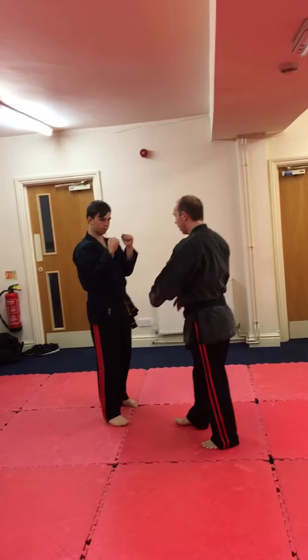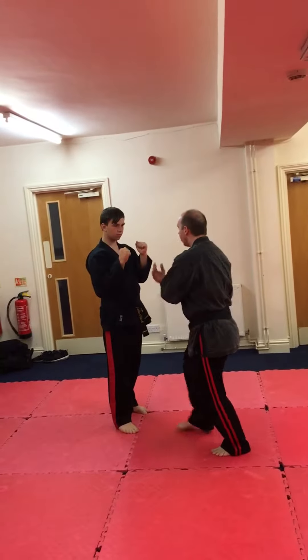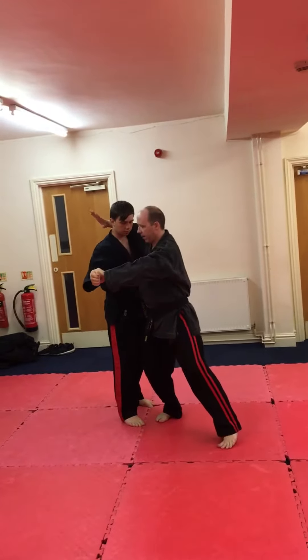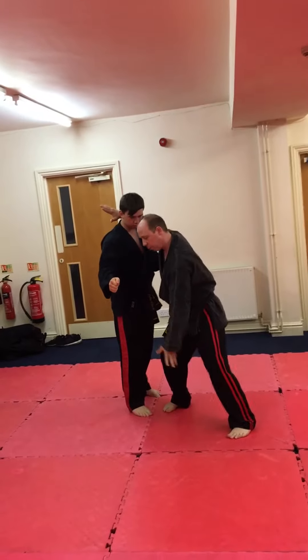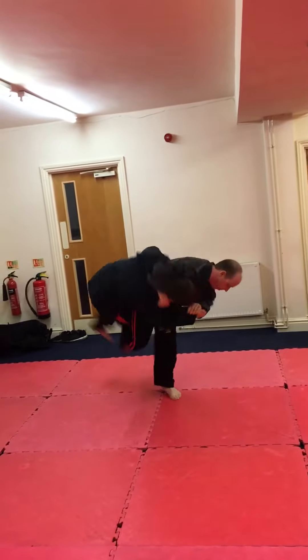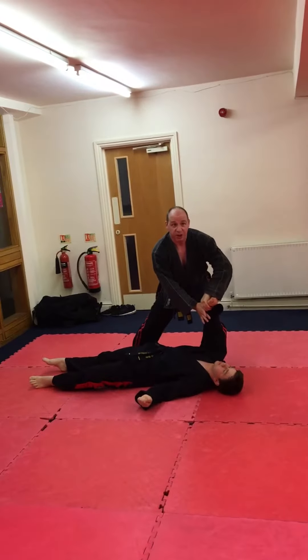So the throw is done cleanly — we're going to try and complete this nice and smoothly. It's done a little bit differently to the way you've seen it there. So blocking, grabbing, and from this point now, this is all what I showed you before — there's one move coming through. There's Jake down, and I have the arm jujikotami at this stage.